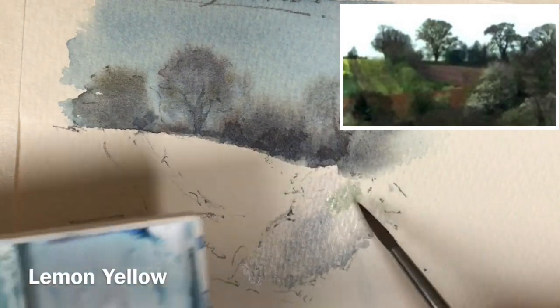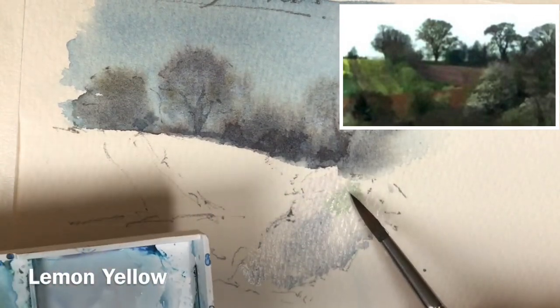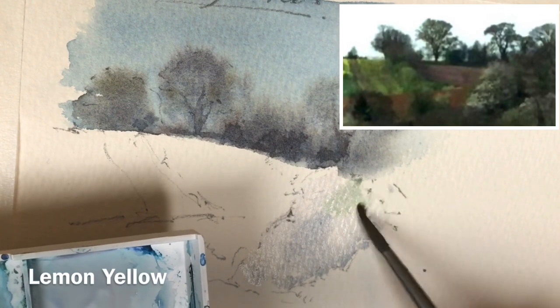I'm going to soften this area here too. I've just added some lemon yellow to the mix. I want to bring a little bit of greenness in this top right-hand side of the cherry tree just here.